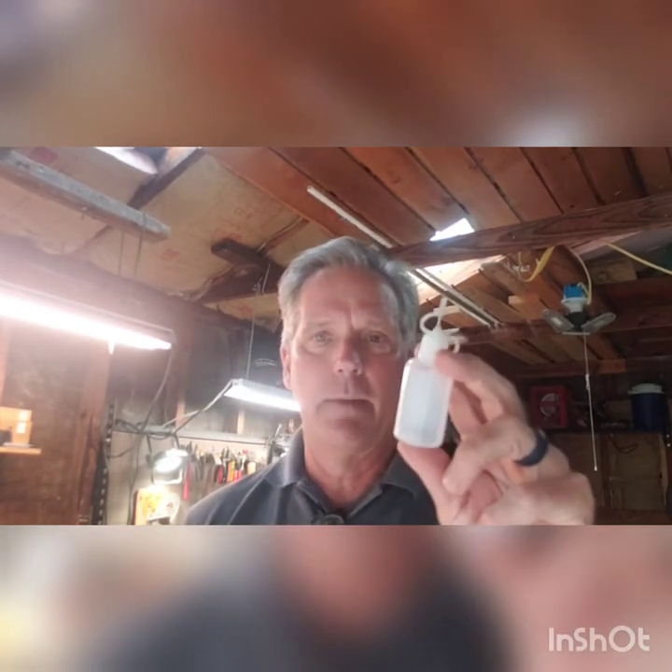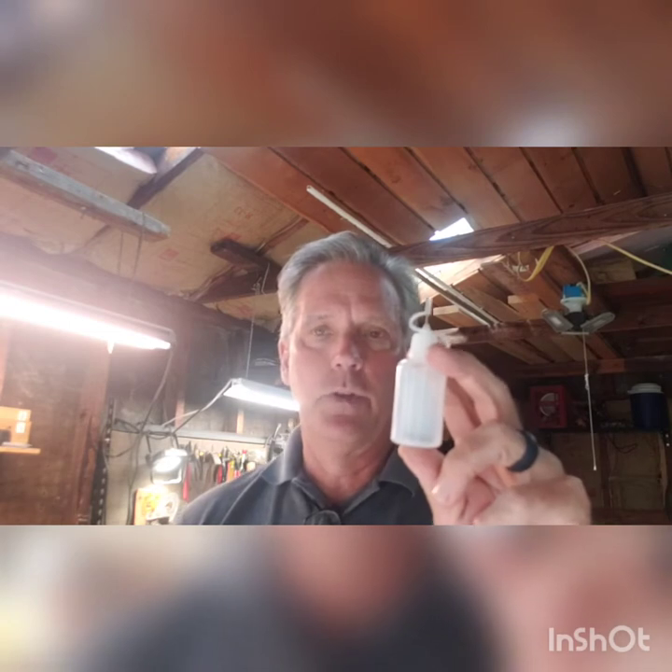Today we're going to do something a little different. We're going to do what I'm going to call a micro pour, and we're going to use these little things called bearing oilers. You can buy these on Amazon — they're extremely cheap. I've taken several colors and filled them up with some acrylic paint of my choice.